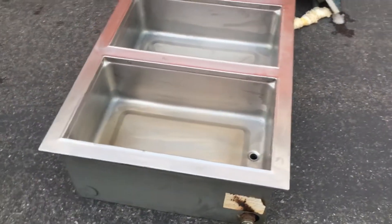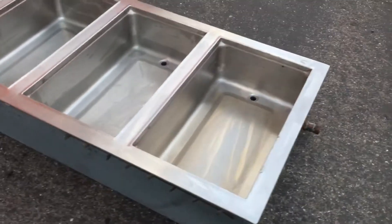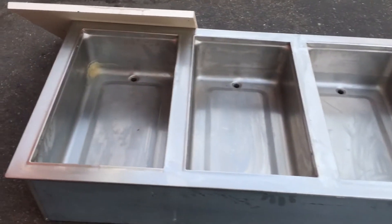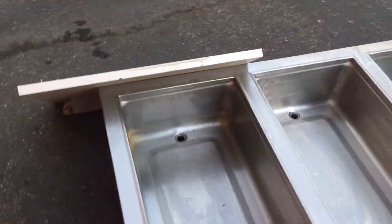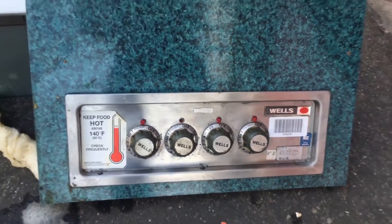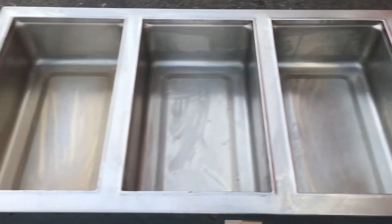You can see that each warming well has its own independent warming setting. The food warming unit measures 44 inches by 24 inches, 10 inches deep. The actual food well has four compartments which measure at 20 by 12, 6 inches deep.